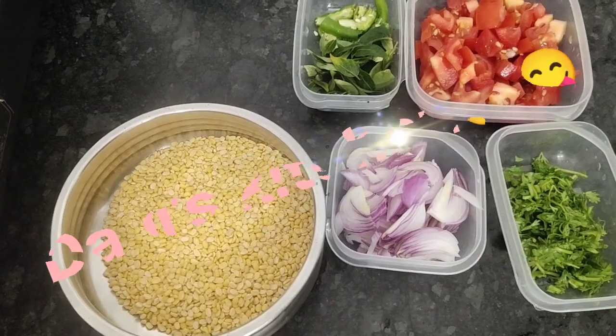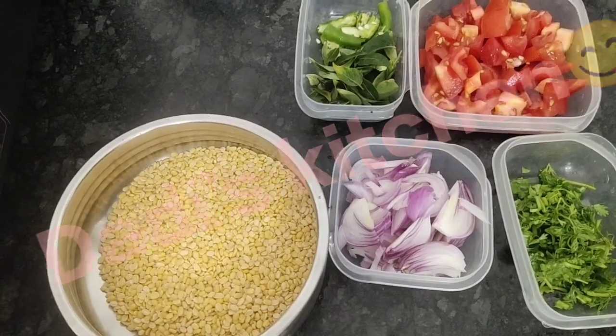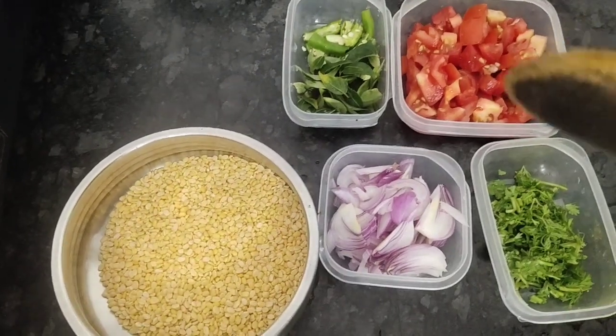Welcome back to our channel Dadi's Kitchen. Today we are going to make Moongi Fikki Daal.